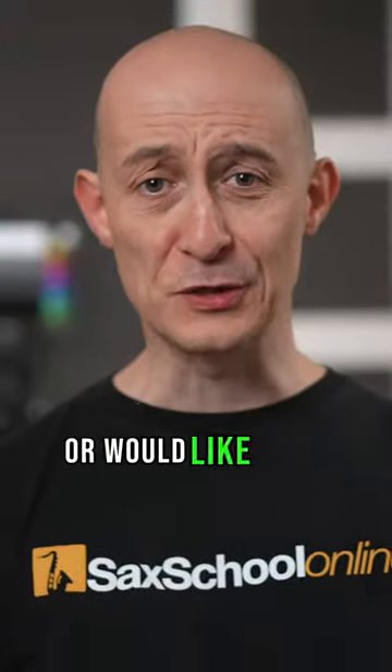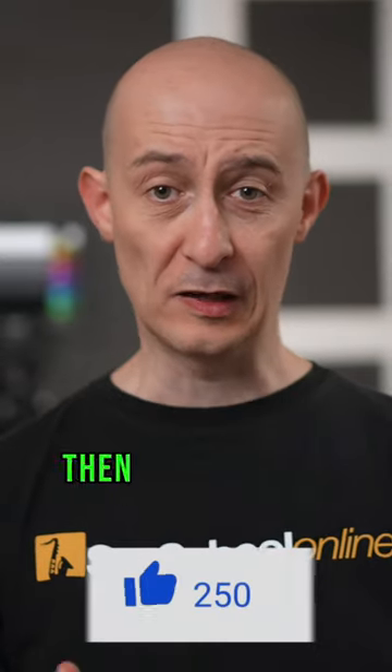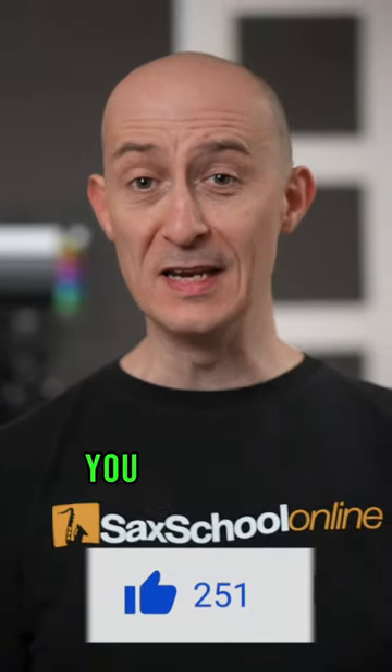If you got them all right, or would like some more ear training quizzes, then click the like button now. If you didn't get them all right, you need to ask yourself...